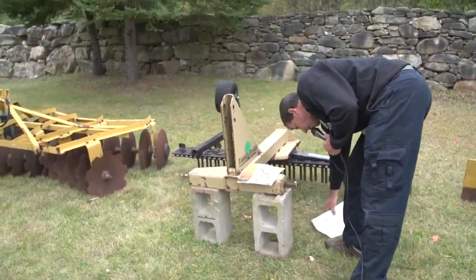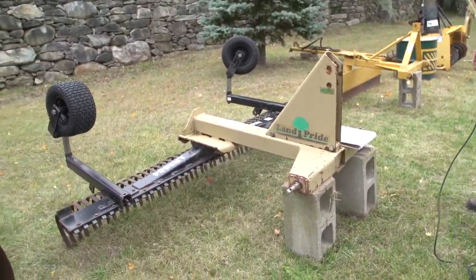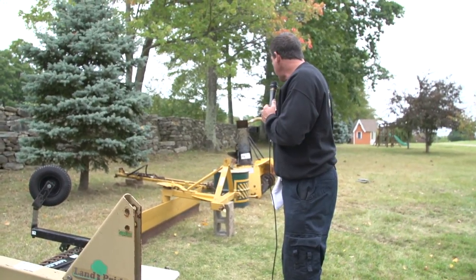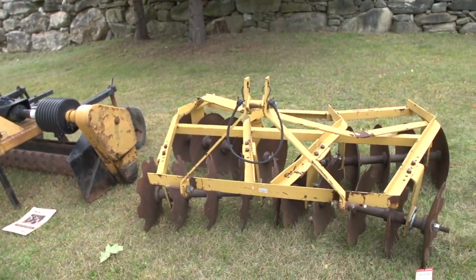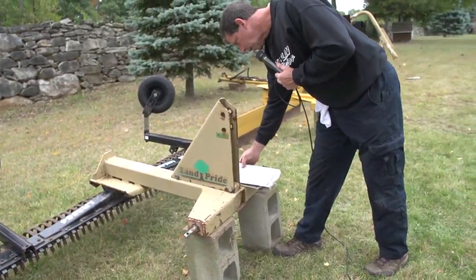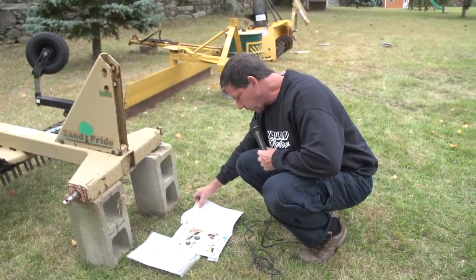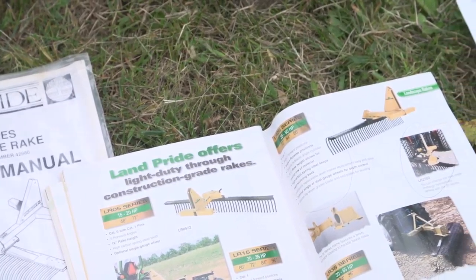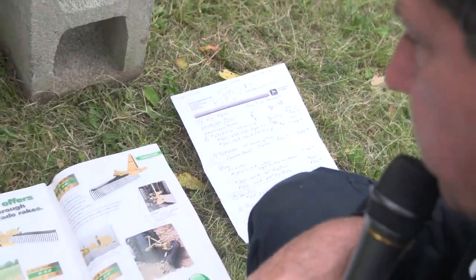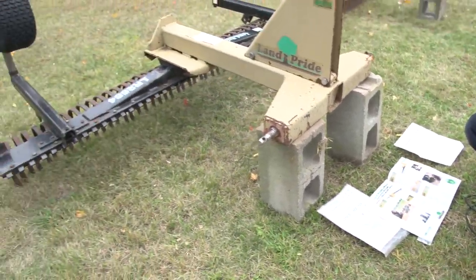Then I have a Land Pride 25 series landscape rake. This is a 3-point hitch attachment. These items are all interchangeable and will work on any tractor that has a 3-point hitch. The snowblower and the mid-mount deck would require possibly an adapter for a different tractor, but everything else is 3-point hitch or PTO 3-point hitch. This is the Land Pride 25 series landscape rake — it's a model 2584, so it's a 7-footer. The rake itself was $1,351, plus the wheels were another close to $400, so it was $1,750 plus tax when I bought it about 12 years ago in 2004.